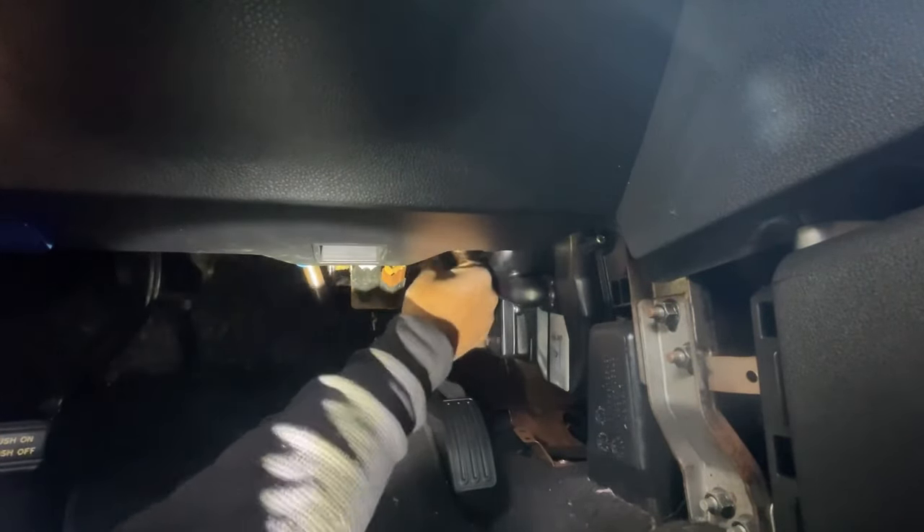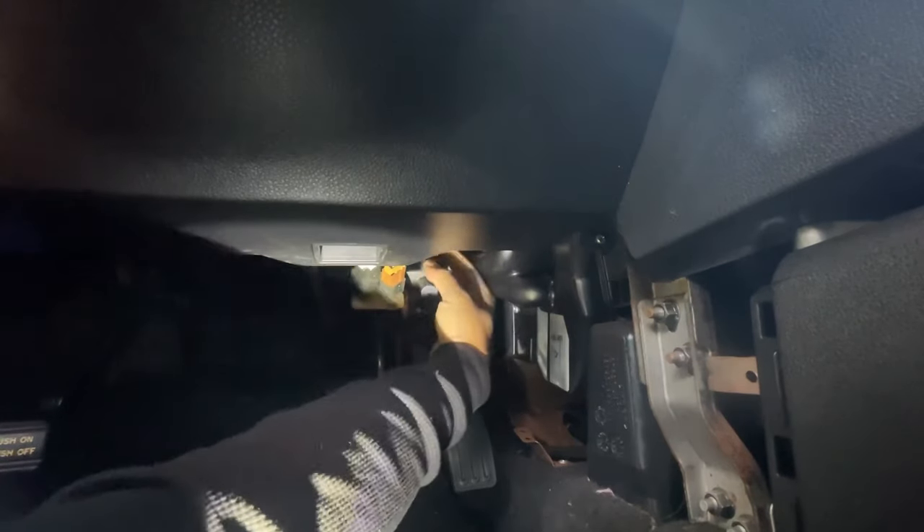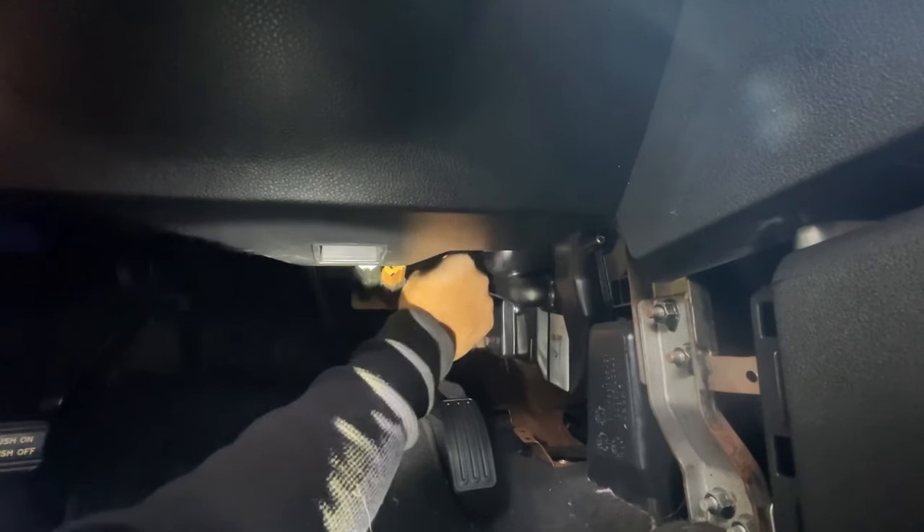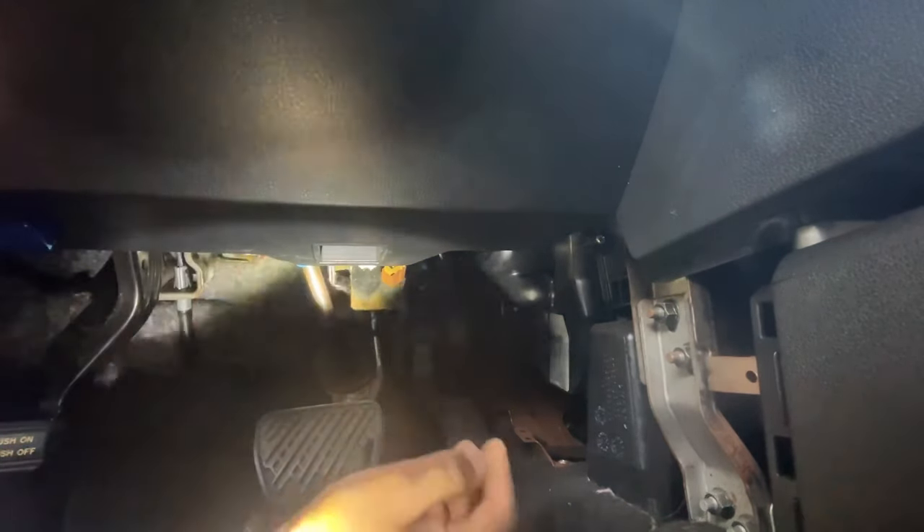And reconnect the connector. You hear it click into place — the microphone should have picked that up. And that's how you replace your accelerator pedal. You'll want to put this panel back in.